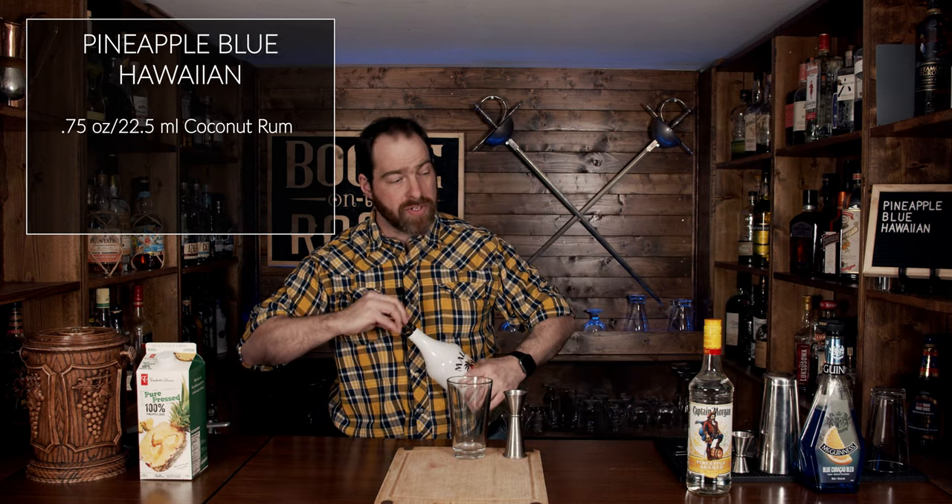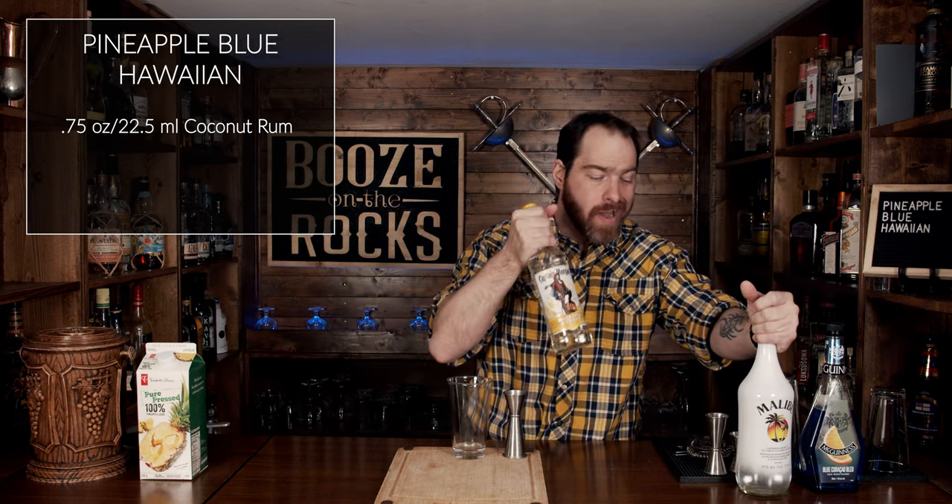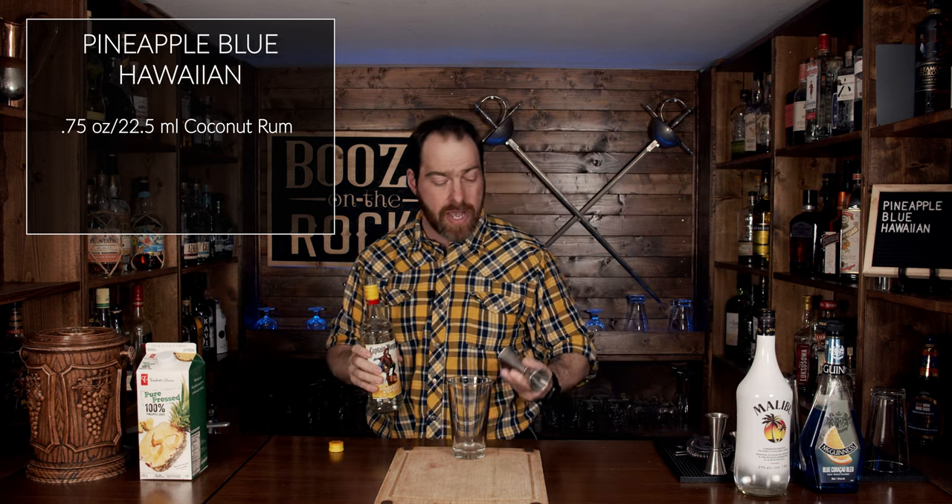The next thing we're going to use is some Captain Morgan Pineapple. Now this is 35% and they classify it as a pineapple rum liqueur. We're going to add an ounce and a quarter — that works out to 37 and a half milliliters.